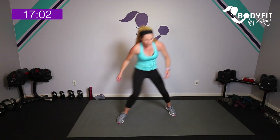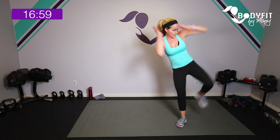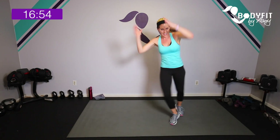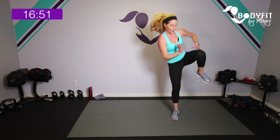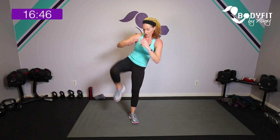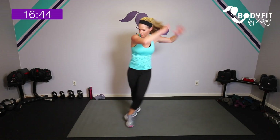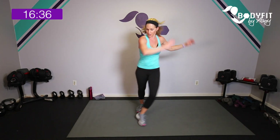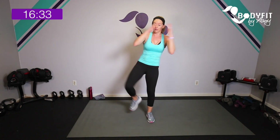15 seconds to break down the pyramid — one set of 30 with our curtsy and knee, one set of 15 with that side shuffle. Here we go — 15 seconds each. Ready? Three — curtsy, knee, curtsy, knee, curtsy, knee. Five to go — switch sides. Curtsy, knee, curtsy, knee. Five to go — last one. I hope your brain isn't thinking too hard on this one!